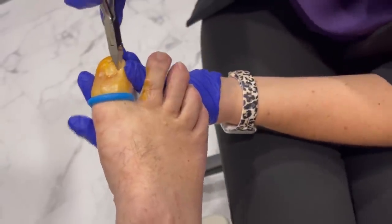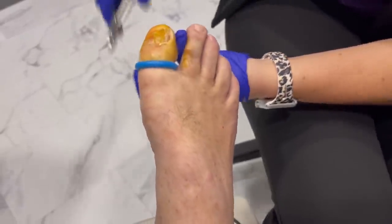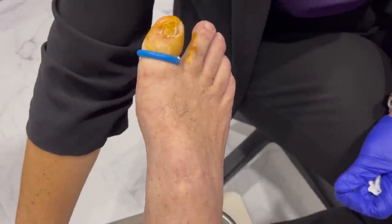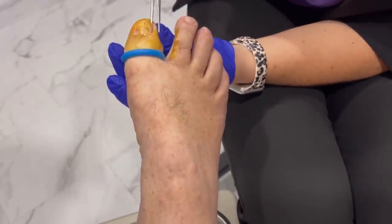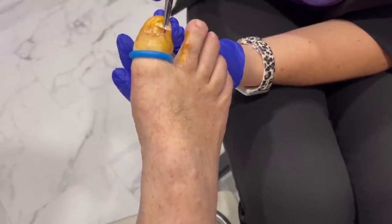Because he's already had a procedure on the other side, I don't want to take an enormous section — I want him to have a nail that looks cosmetically nice. However, we have to make sure we take enough to fix the problem.